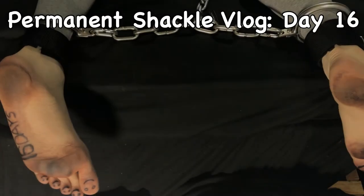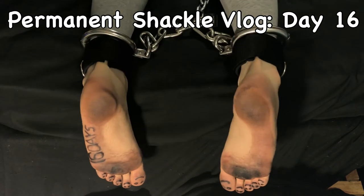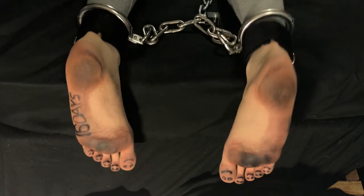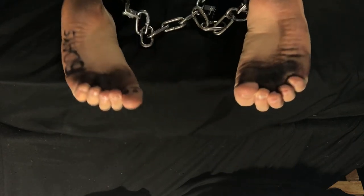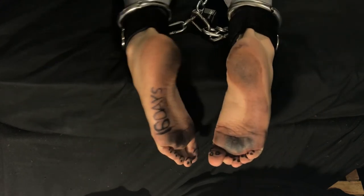Hello and welcome to another daily vlog of permanent ankle shackles. If you haven't watched my previous videos, I'm a filmmaker who's going to be writing a movie about a prisoner who is kept barefoot and permanently shackled and locked in a prison cell. I wanted to experience this myself to some degree — I'm not locked in a prison cell, but I am barefoot and shackled permanently.